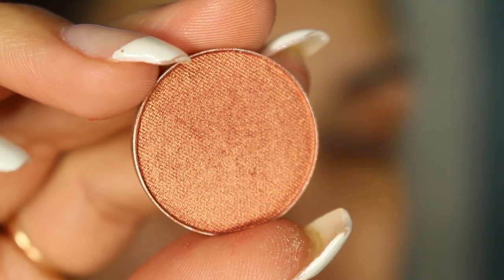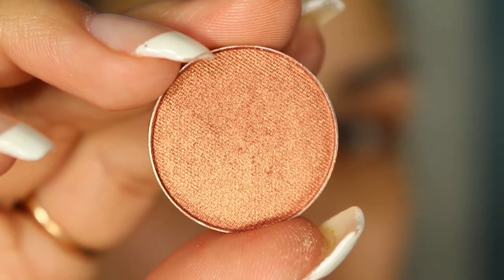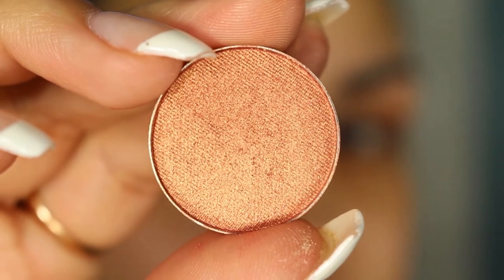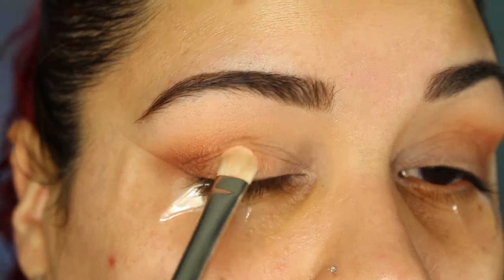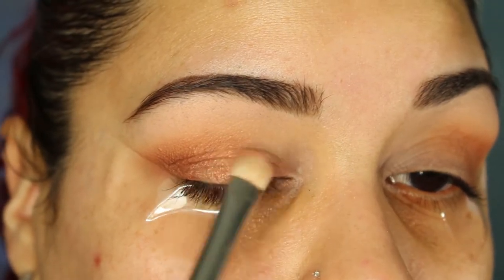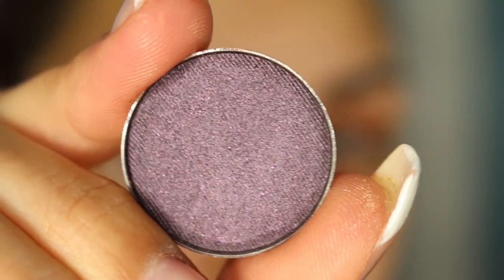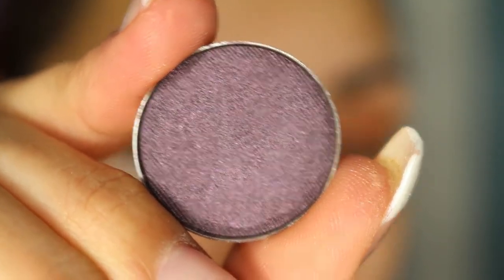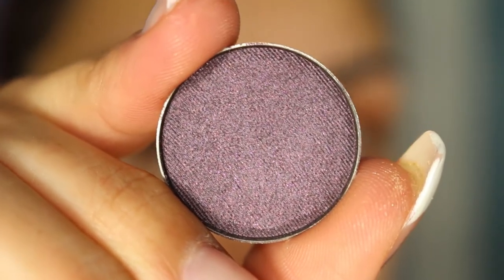Now taking a flat shader brush I'm going to be placing Cosmopolitan, also from Makeup Geek, all over the lid. Now using a small tapered blending brush I'm going to be taking Drama Queen and just taking that on the outer V and a little bit into the crease.